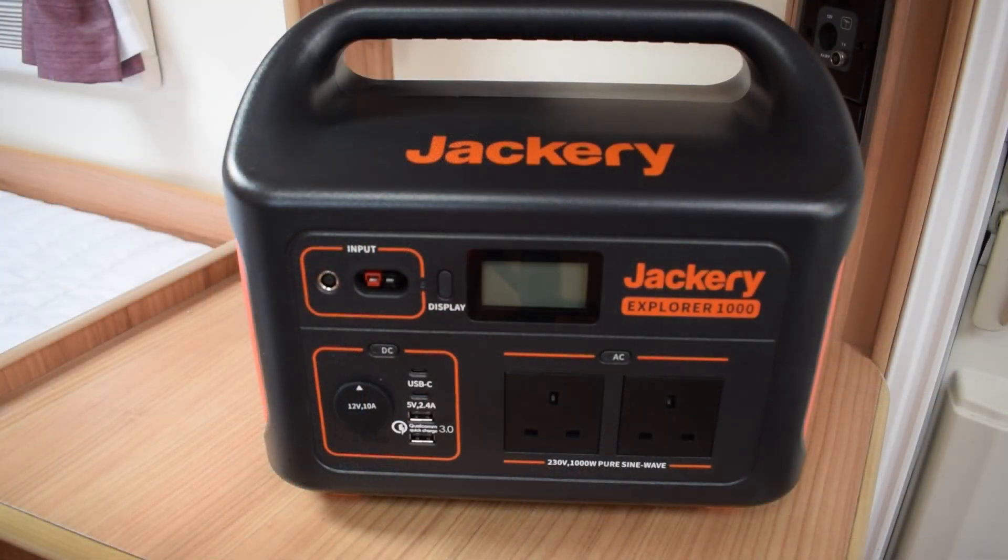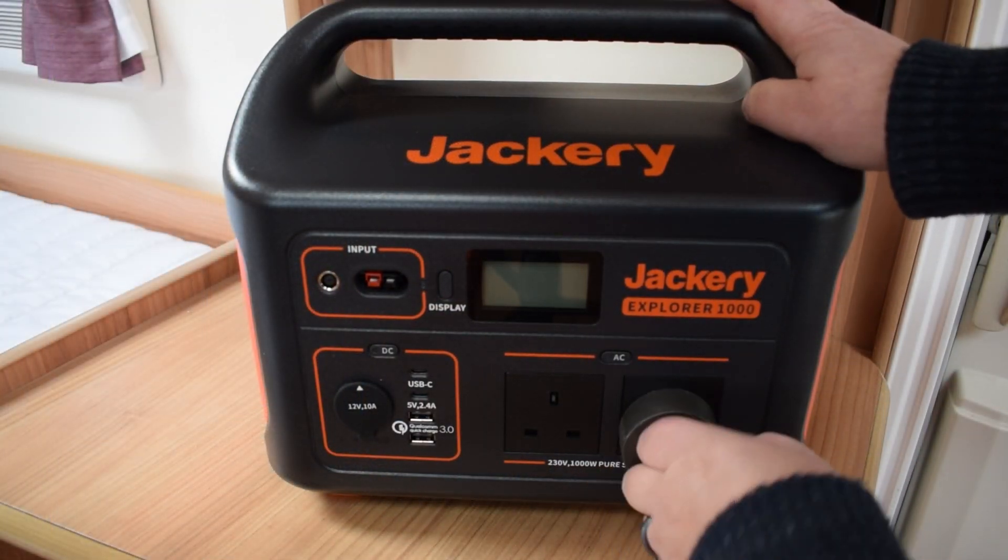While we're on about Jackery, this year from the 24th to the 28th of November — which includes Black Friday — Jackery have got a sale on with up to 25% off some of their products to light up your winter. I'll put a link in the description below which will take you to the Amazon site where you can get some good discounts. So let's get on and see if it powers the Dyson.